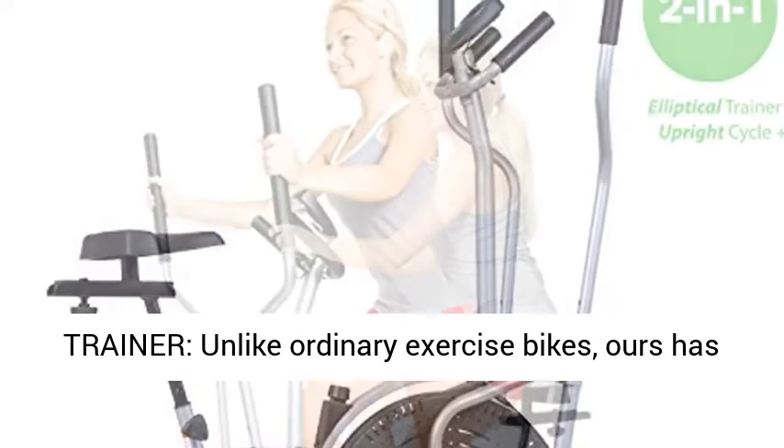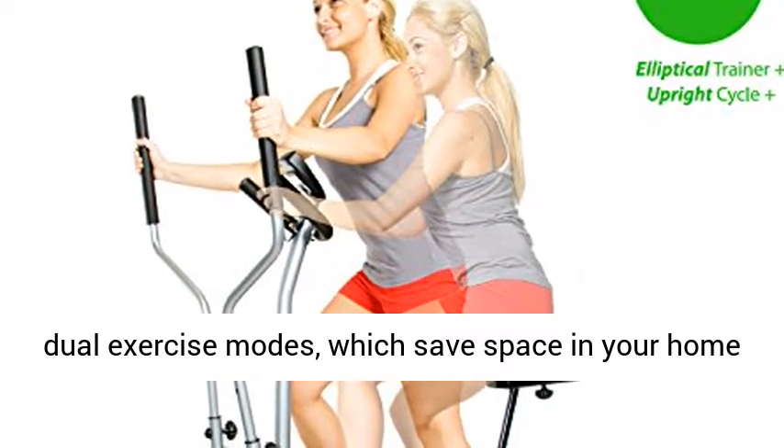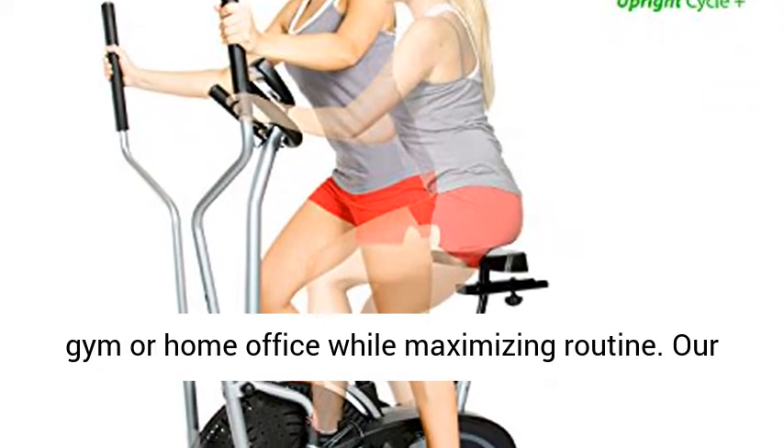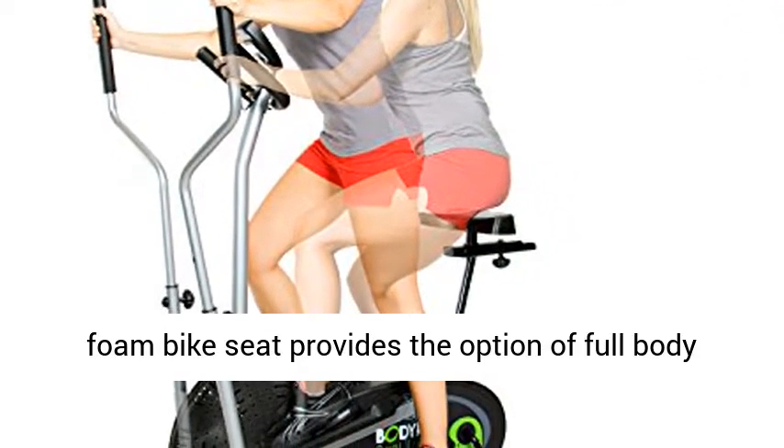Unlike ordinary exercise bikes, ours has dual exercise modes, which save space in your home gym or home office while maximizing routine. Our foam bike seat provides the option of full-body seated fitness.